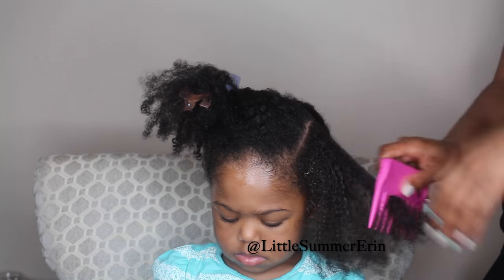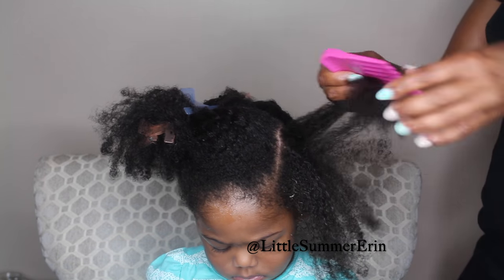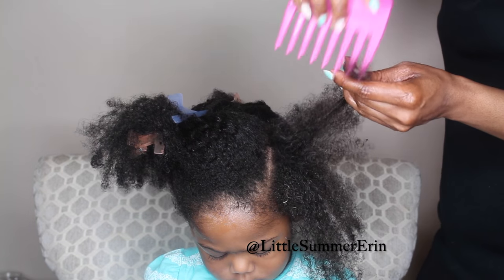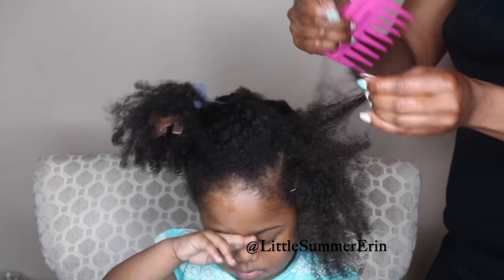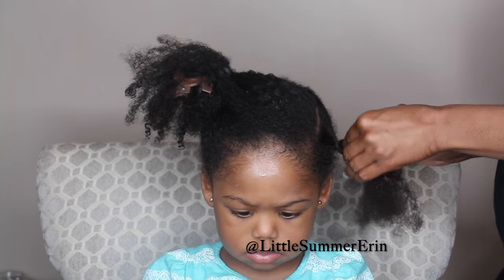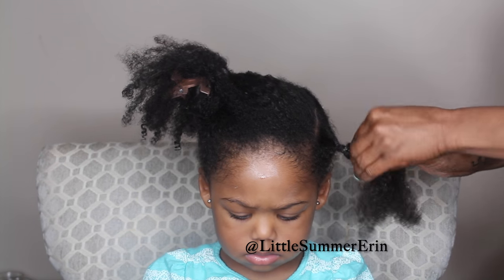I've stated this in my other videos, but I never comb her hair in between our wash process. The only time her hair touches a comb is while I'm detangling it when she's getting her hair washed and while I'm detangling it when it's air drying. In between washes, her hair does not touch a comb.